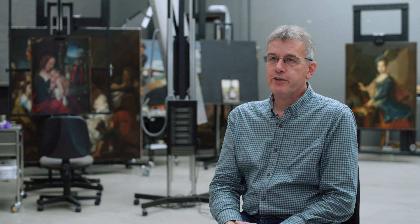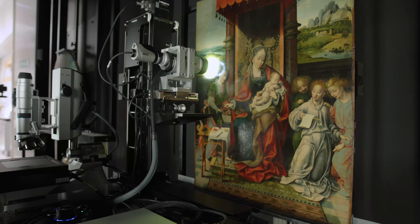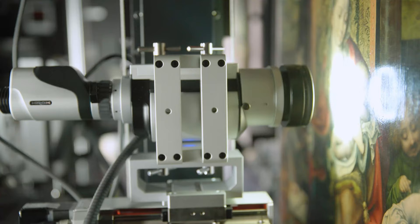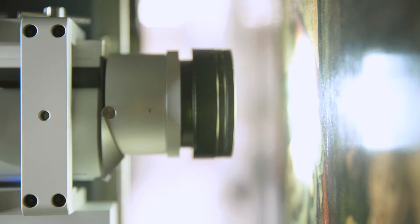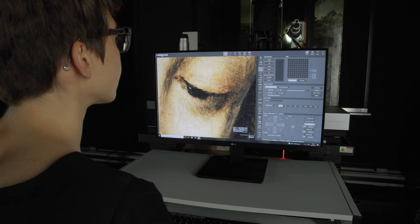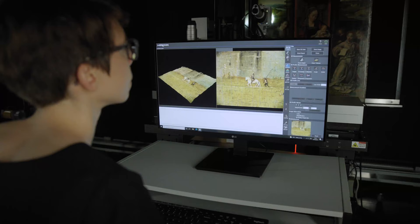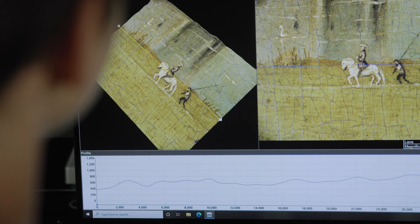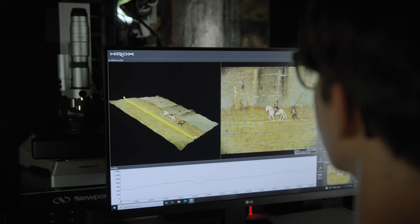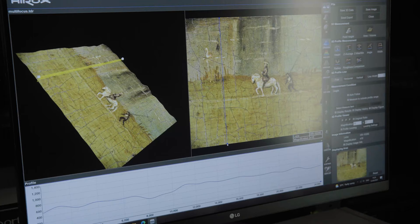The Hirox microscope is a very sophisticated digital microscope that has very high quality lenses, but it also has a very high quality digital camera and lighting system, so that we can get much clearer, sharper, and higher magnification images than we were able to previously. It can show you surface details not normally visible to the naked eye. We can investigate technique and materials, and we can also measure these things because the digital software enables you to measure things on the image. We can also provide 3D mapping of the surface, as the microscope can take a multitude of images at different levels of focus and merge these together, and you can measure the depth of things on the surface of objects as well, which is a very exciting possibility.